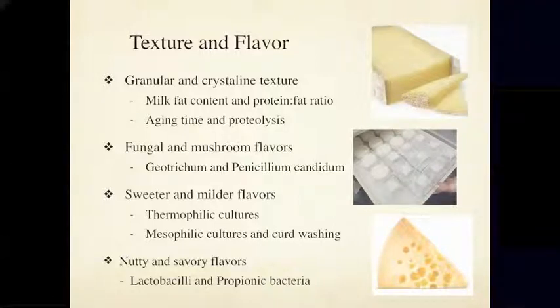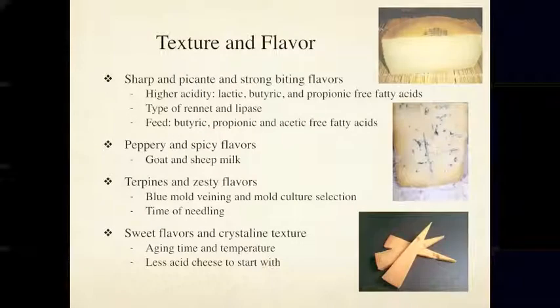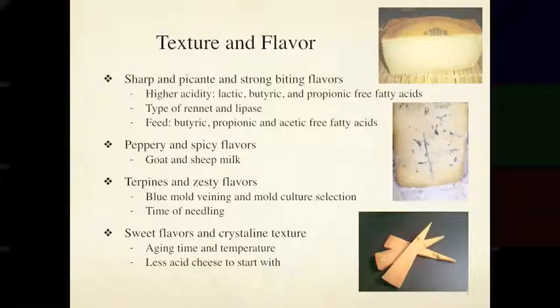When we get nutty, savory, meaty, brothy flavors, we can be sure that lactobacilli bacteria are in the mix, with their enzymes breaking down proteins in the milk. Also, when a cheese has eyes like a Swiss-style, you can be pretty sure propionic bacteria are present, and you may need to add them as a culture.